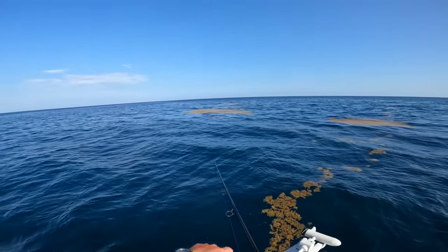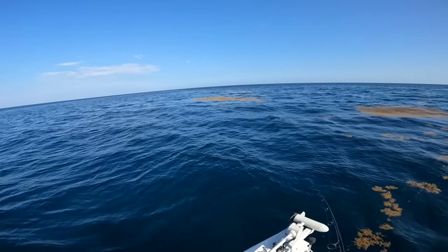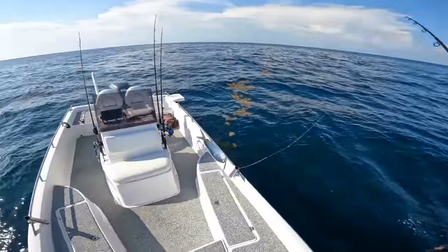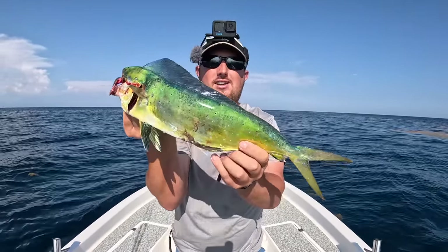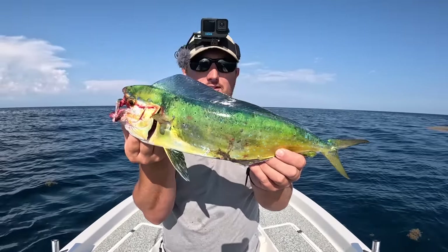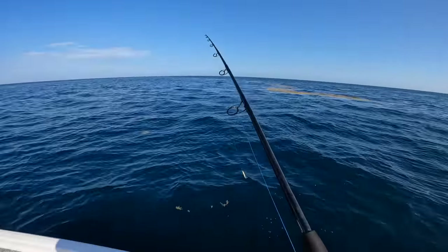There's something crushing fish out that way — I have something already! It's a little chicken dolphin, there we go! In the Gulf of Mexico there's no size limits on mahi-mahi. He's pretty torn up from that jig so he's gonna go in our cooler. Let's get another cast out there — that is awesome!